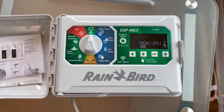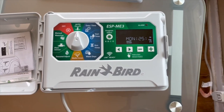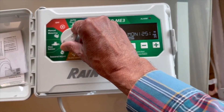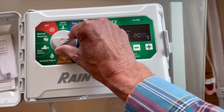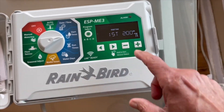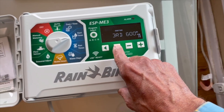But in the wintertime, the simplest way to set the controller — typically you're going to be coming off of the fall, and so your controller is going to be hopefully set to up to three start times. I typically use 2, 4, and 6 in the morning in the fall.